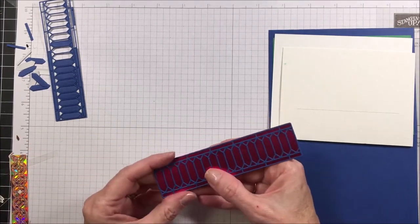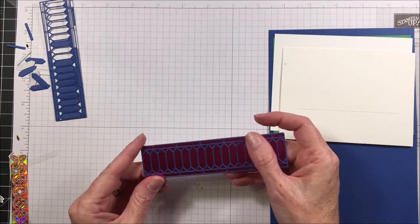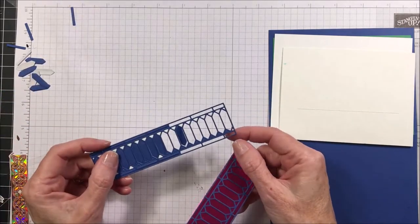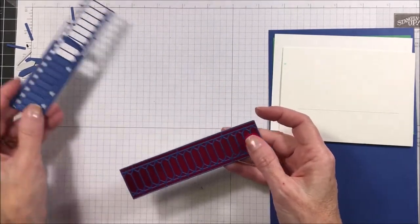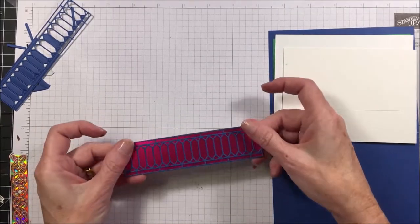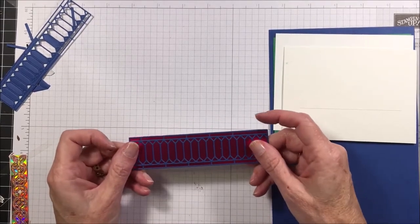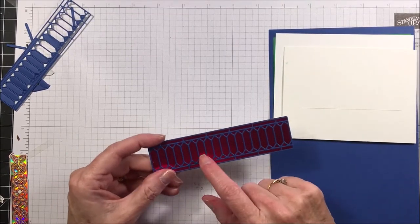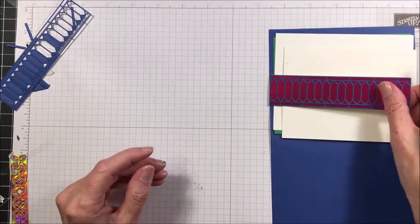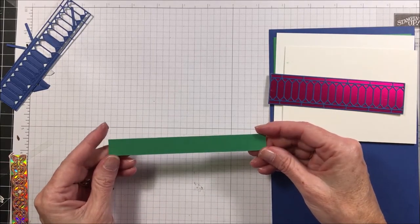You're going to be attaching that blueberry bushel piece to a piece of lovely lipstick foil — also a celebration item — which measures five inches by one and a quarter inches. I just took the double-sided adhesive off the back and placed it right down onto that piece, then used my bone folder to press it down. Isn't that really pretty? To get both these foils and that stamp set you'll need $100 in product.